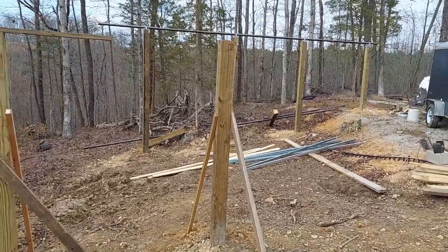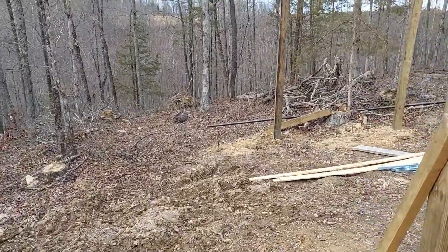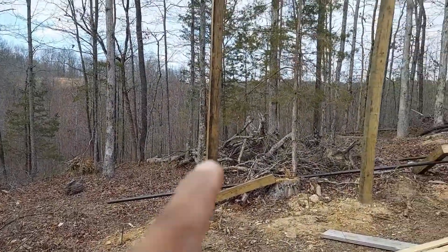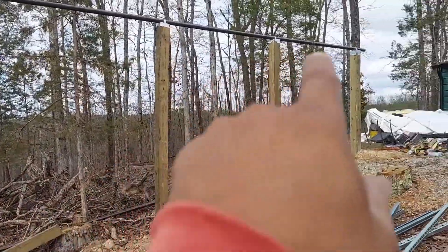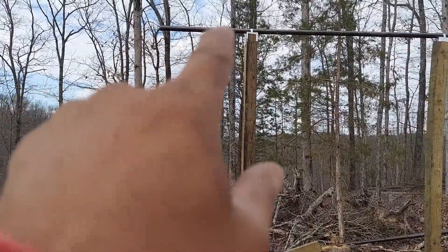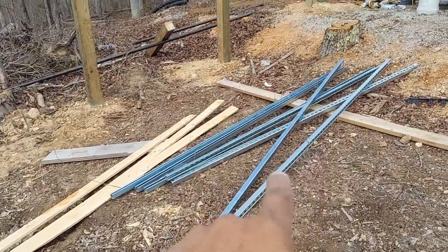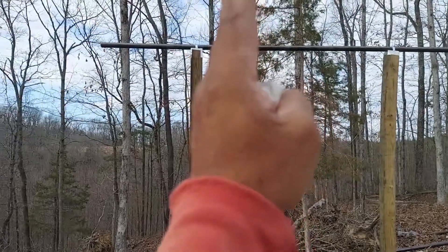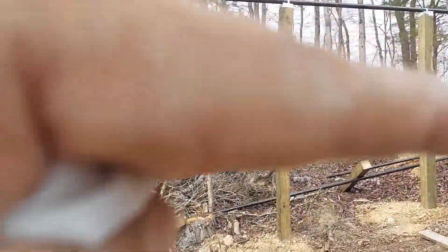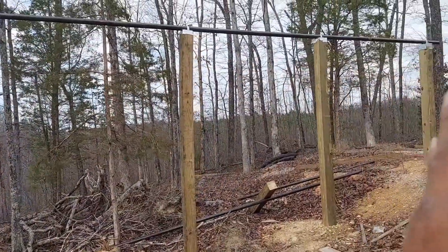You're going to hear a little bit of noise, but I'm going to try to minimize it by speaking closer to the camera. This is where the second array is going to be. As you can see, we already have the posts in the ground — wooden posts — and that steel rod is about two inches on top. That's where the unistruts are basically going to go, and then the panels are going to be mounted in rows across the columns.